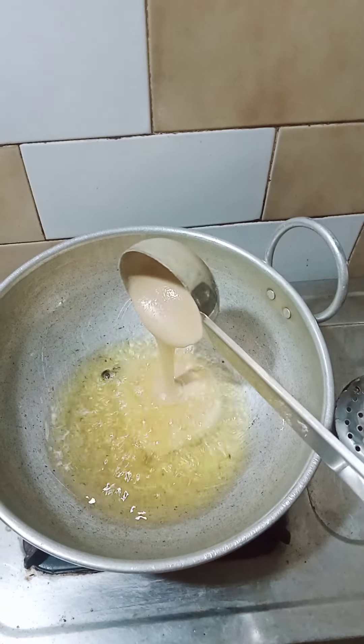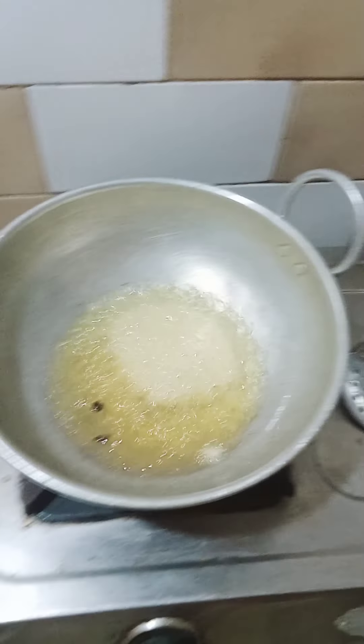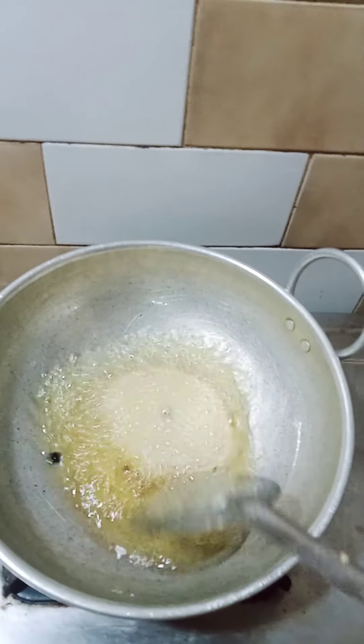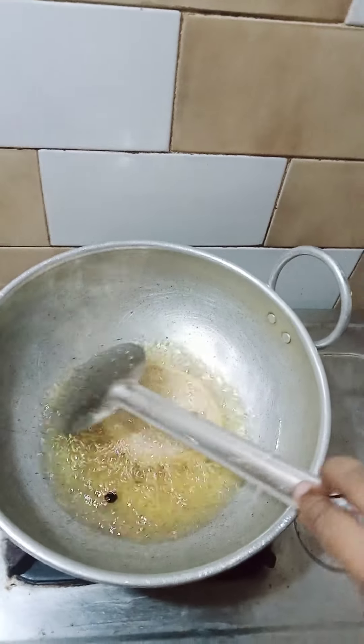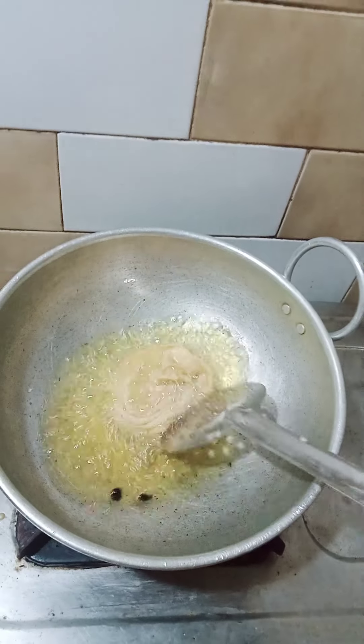Put the lid on. Let's cut the lid. The lid is very delicious, I don't know. It's okay. I don't know. It's okay.